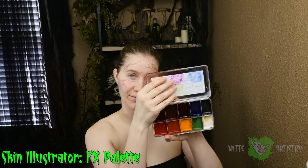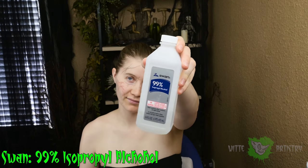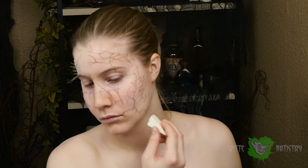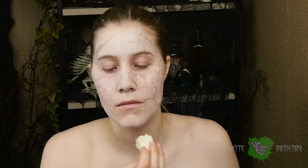Powder that silicone when it's dry to reduce the shine. Using your handy dandy FX Illustrator palette, I am going to be activating this alcohol makeup with 99% isopropyl alcohol — it has to be 99% in order for it to work. I applied this with just a torn up sponge to create a variation of texture, going over my skin with whites, grays, and yellows to make myself look dead.